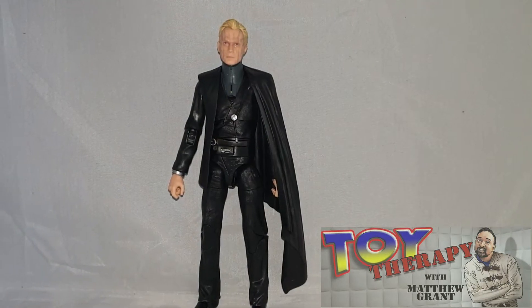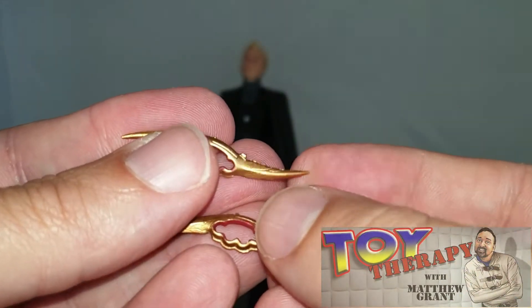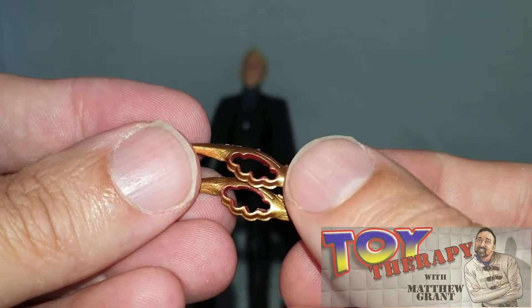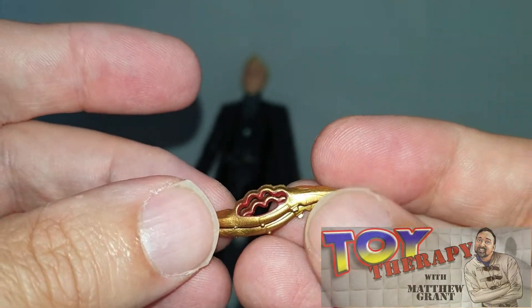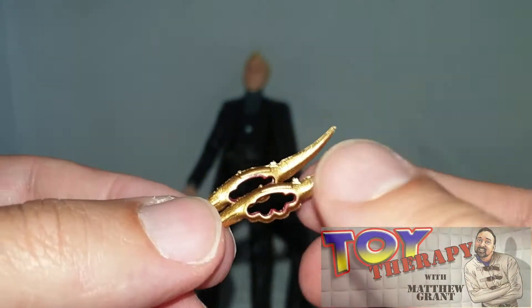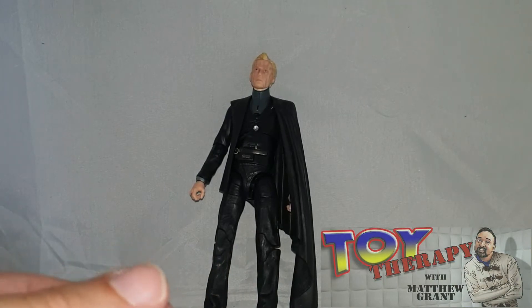So there is Dryden Vos out of the packaging. This figure is — I can't really pick any real holes in it, I'm really struggling. It does come with these hand-to-hand weapons. You remember in the film they almost have a laser-type cutter, which was quite cool. You get two of those, and they slip onto the hands really quite nicely and easily. It would be nice to have somewhere to store those on the character, but that's fine.